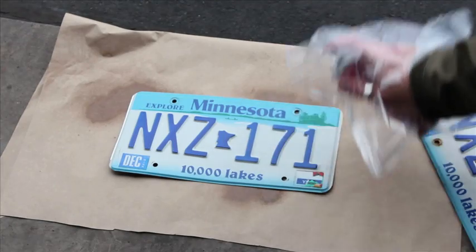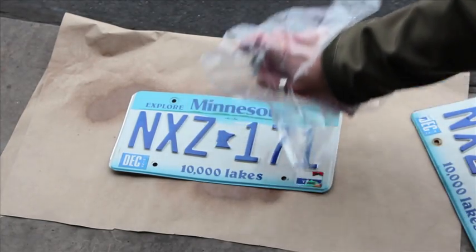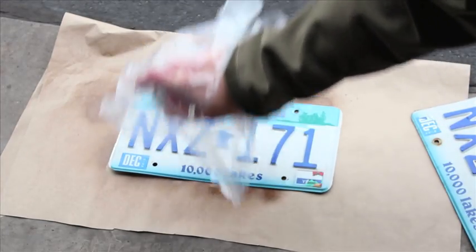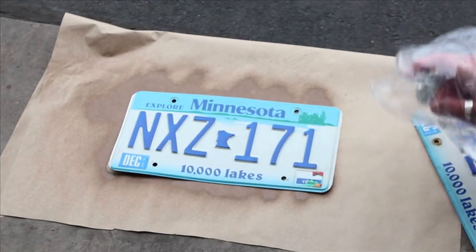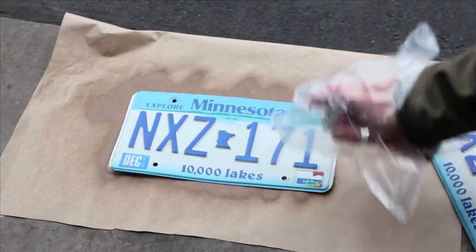You're probably going to want to start out by making sure your license plates are clean and free of debris. We did that, and you can read the back of your can for the suggested best application. For this review we went ahead and put on the full two coats and let it cure.